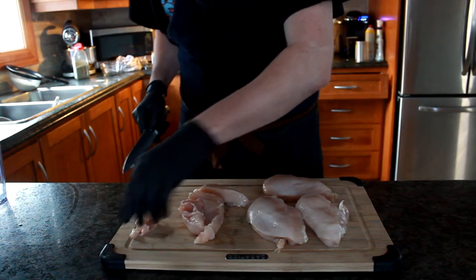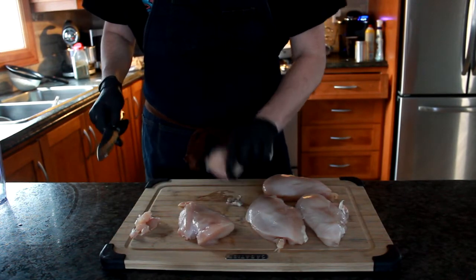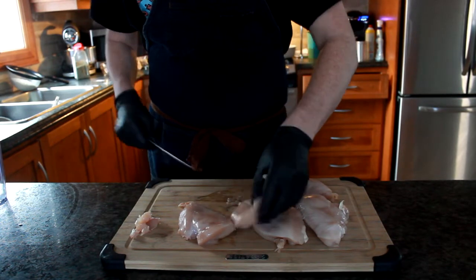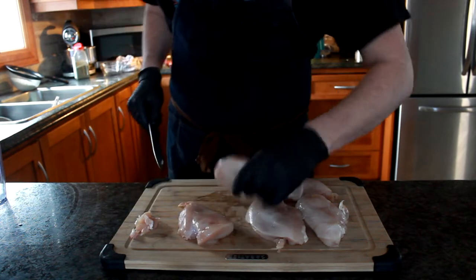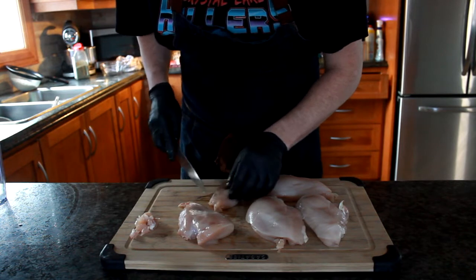I'm not a big fan of the fat. For this dish you don't really need it. If you're doing something else, maybe you might need the fat a little bit more. But just go through, check your breasts, get any gross fat or gristle pieces, little pieces of cartilage off.